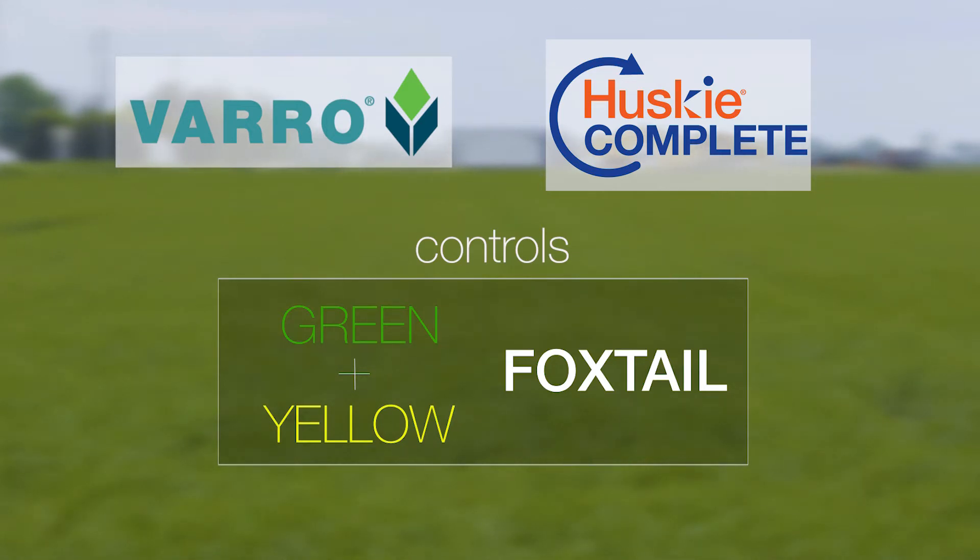These three herbicides also offer very good rotational flexibility. There are numerous strategies that a grower can employ to control green and yellow foxtail in their wheat.